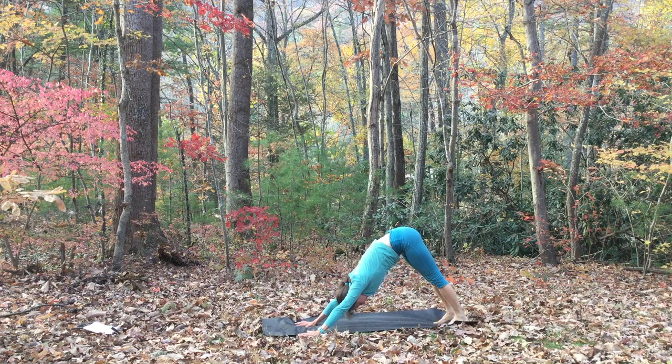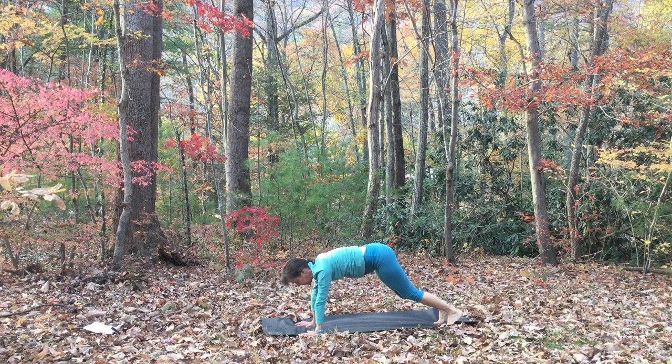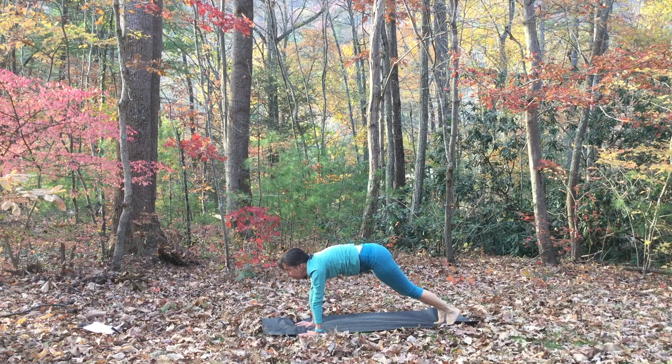Inhale, the belly lifts, the back rounds, coming forward. Exhale, the hips lead the way. See if you can find a fluid-like motion here, just gliding forward and back. This is one of my favorite things to do — my back feels so good. Then hold your down dog.